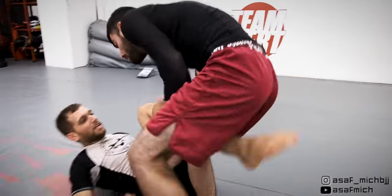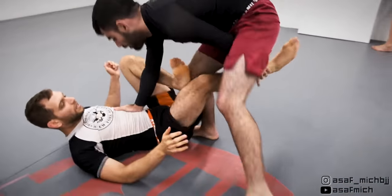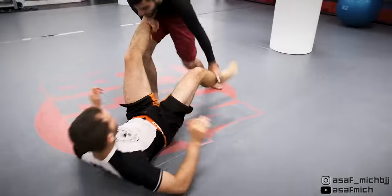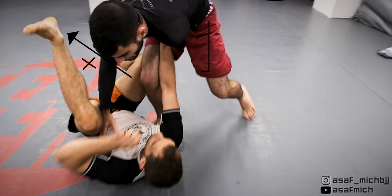Tom gets the inside position and starts working his axe pass and slice combos. I'm able to re-guard by framing and swinging my outer leg over. Here Tom clears my legs with an axe pass but only pushes my knee backwards instead of backwards and away, so through framing on Tom's hips I create the space I needed to swing my outer leg.